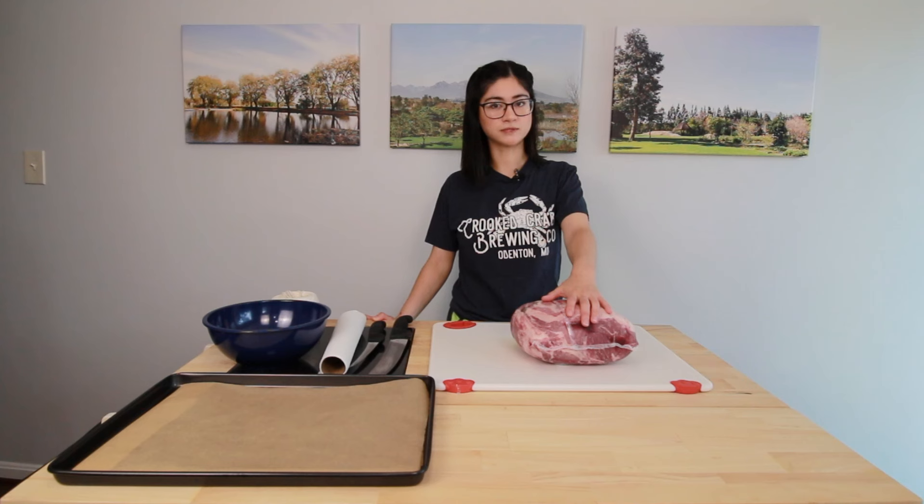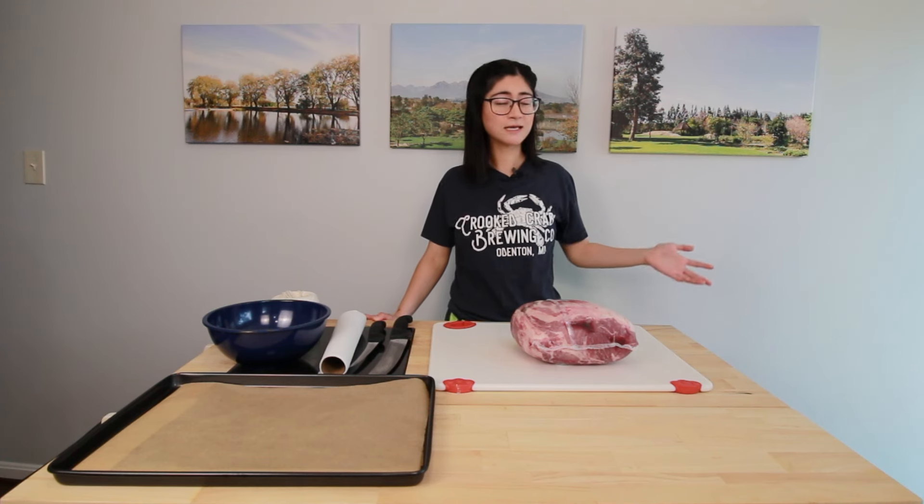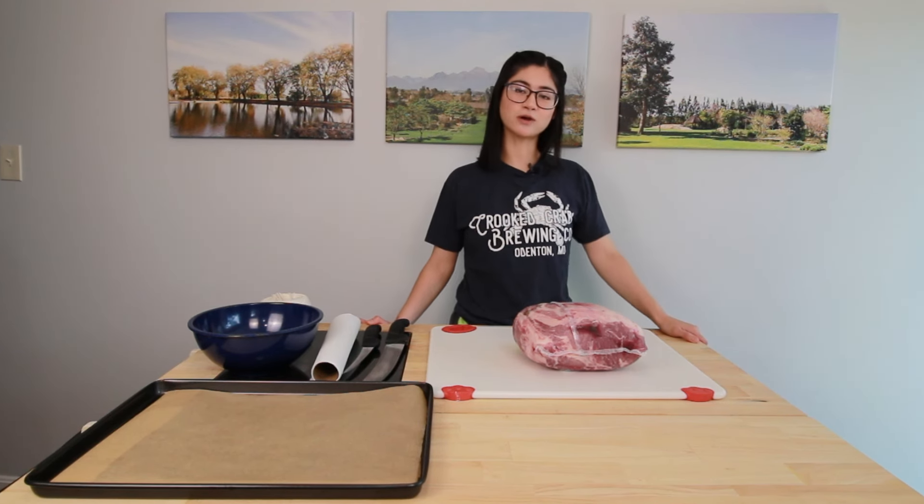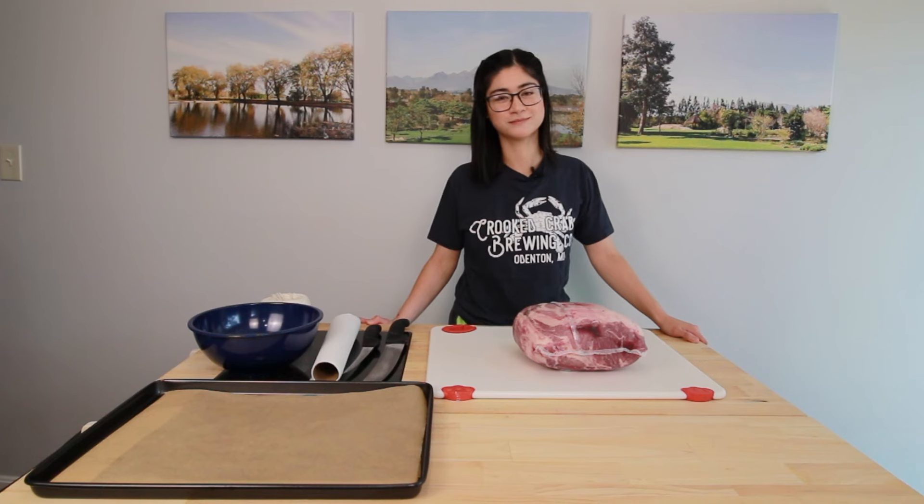These go on sale often throughout the summer months, and since we're entering cookout season, it is the perfect time to stock up on pork for a great price. I'll be showing you a variety of ways you can break these bad boys down in the comfort of your own home. So let's get started.